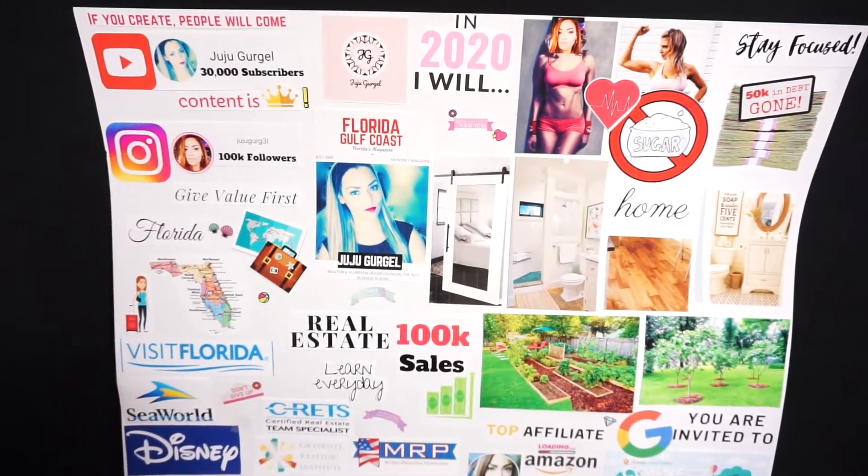That's my vision board! This is my first year making one and I'm super excited. I used to love doing collage work in school, so this was really fun to do. I'm excited to see which goals I accomplish, and I think this is really going to help me. I hope you guys like it — let me know if you're excited to create a 2020 vision board, and I hope you have a meaningful day. Bye!